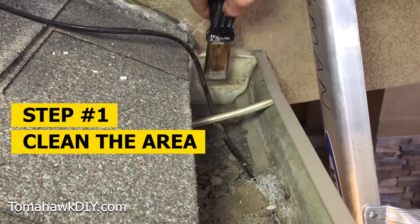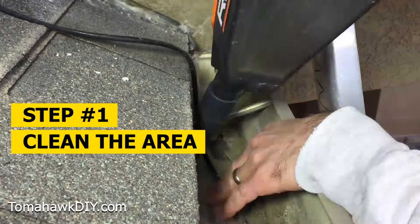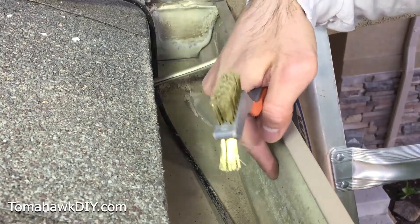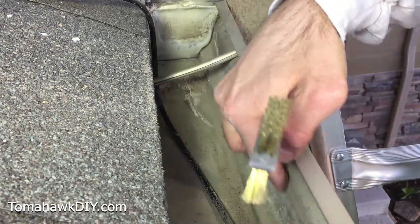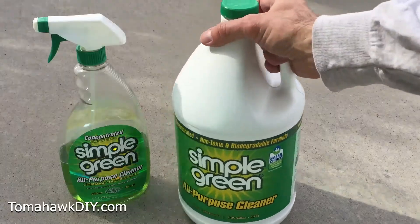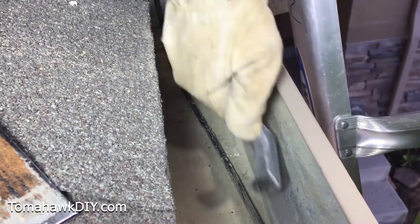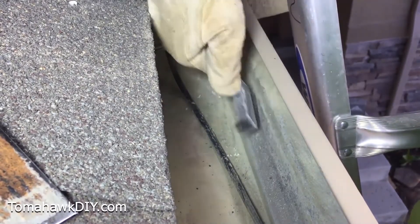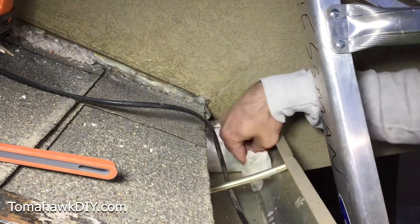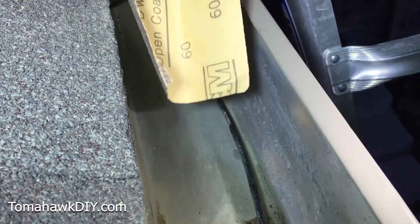One of the most important steps is cleaning the area where we need to apply the Rubber Flex products. We're going to start by cleaning this, getting all the dirt and grit out. Another thing I'm going to do while I've got the Rubber Flex product is coat some of this gutter — there's some corrosion here. I recommend using a water-based cleaner degreaser like Simple Green and a stiff scrub brush. I'm also going to use some sandpaper — this is some 60 grit, pretty rough stuff.